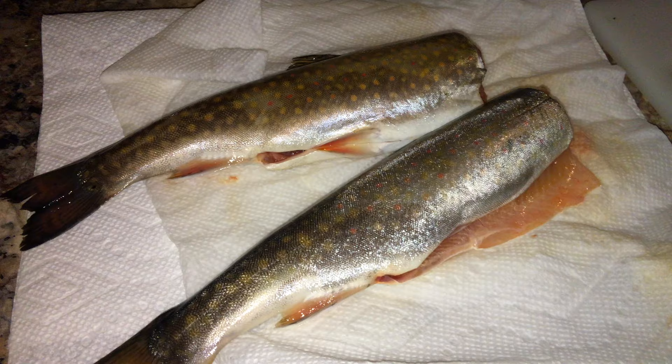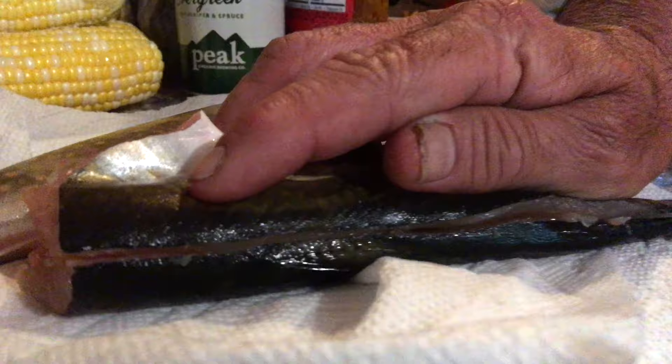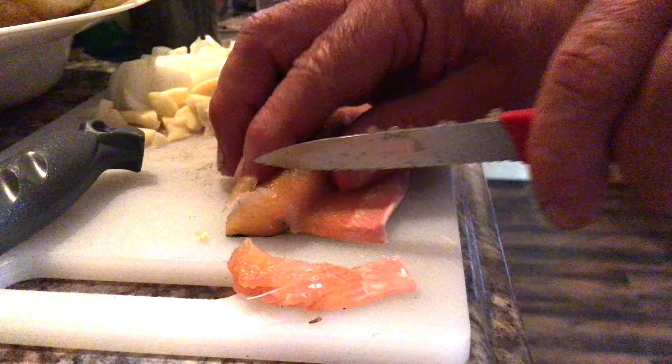I'm making junior lake shrimp, which is trout filleted and sliced. We're going to remove the bones from the brook trout, just like that, and we have a strip. With brook trout, the skin is delicious — there are no scales on the brook trout.